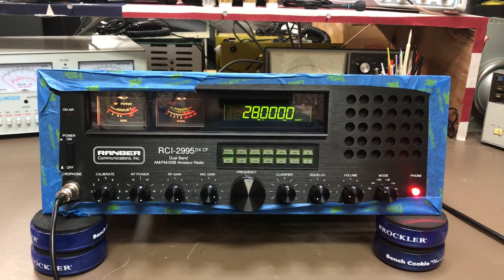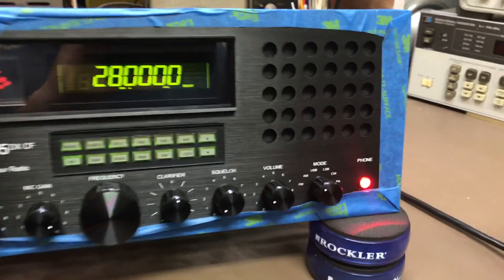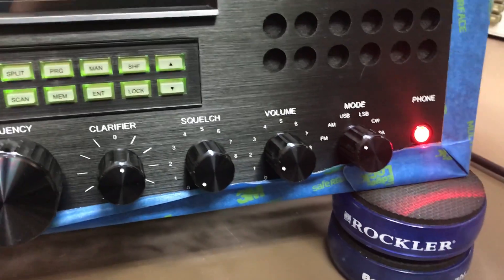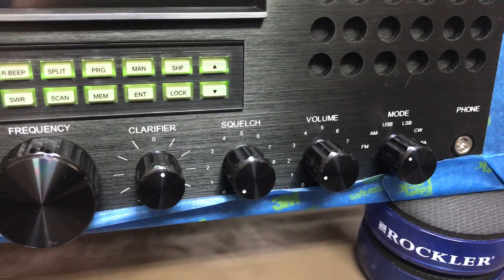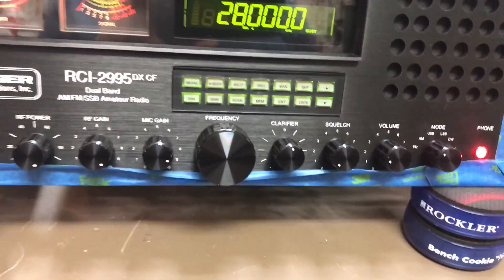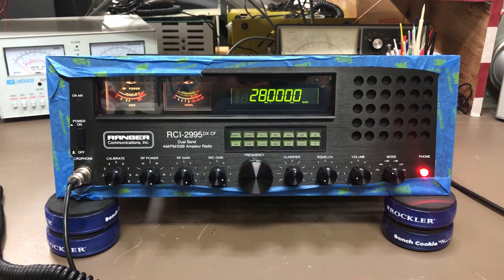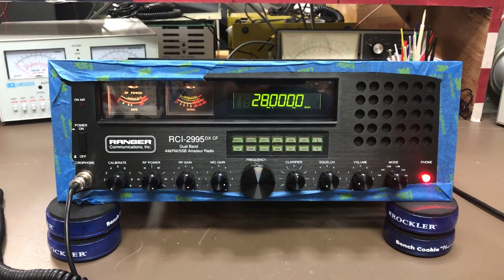You might notice a red light on the front phono jack — that was installed for high power. Right now it's on regular high power, and there is a low power switch on the back. That switch also turns the fan circuit off. You don't need the fan when it's in low power, just in high power to cool things off.